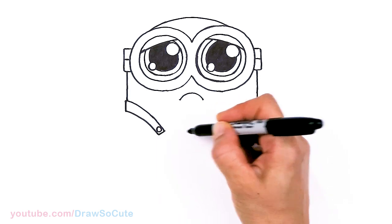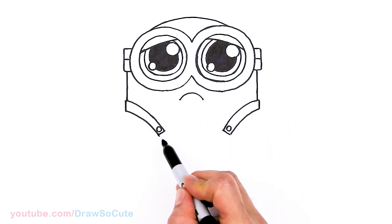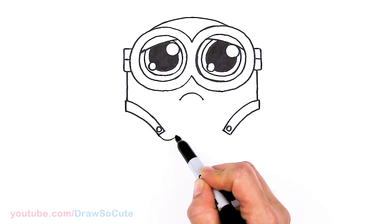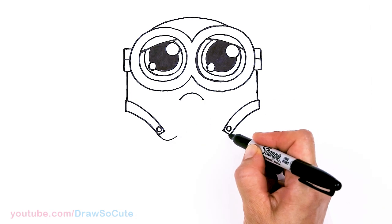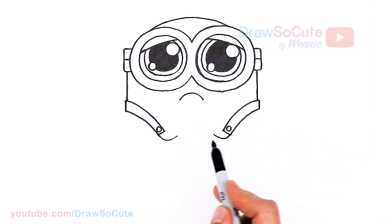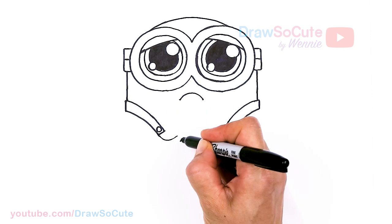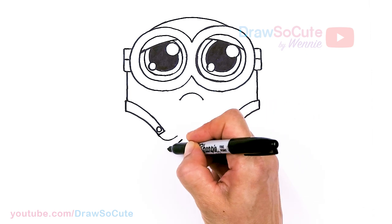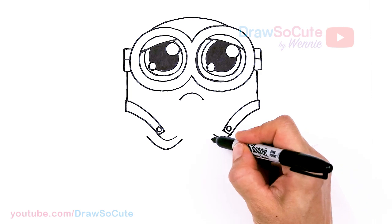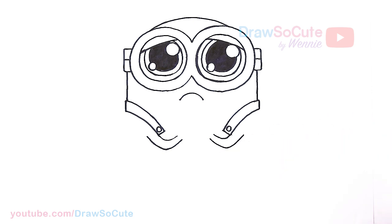We're going to start drawing the arms coming together towards the center. I'm going to draw a curve — this is a little bit tricky, so just play around with the positioning. We're going to go back and forth, trying to make it even on both sides so we end up in the center. I'll draw these two curves first, then come in and thicken the arm — just curve up on both sides.